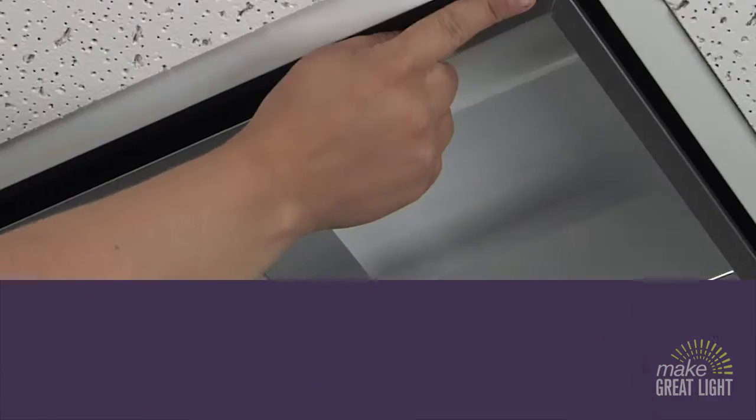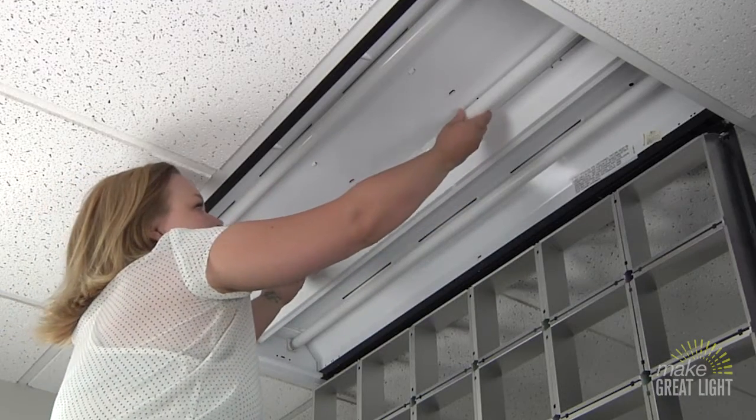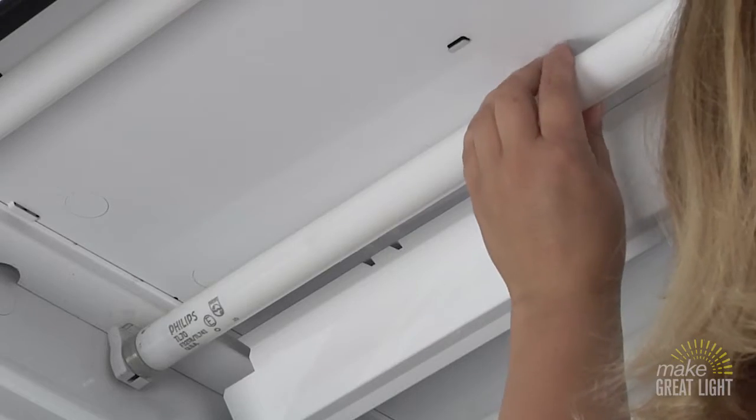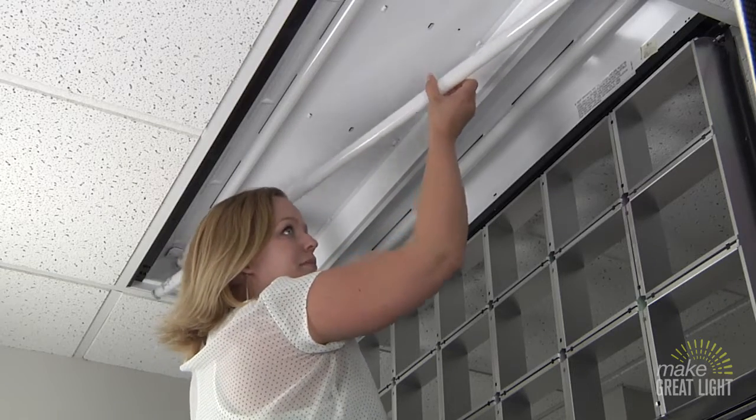Open the door to your light fixture and grab the bulb with both hands as close to each end as you can get. Twist the bulb a quarter turn so that the pins on each end are aligned up and down, and carefully remove the bulb.